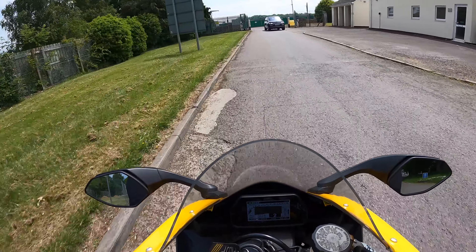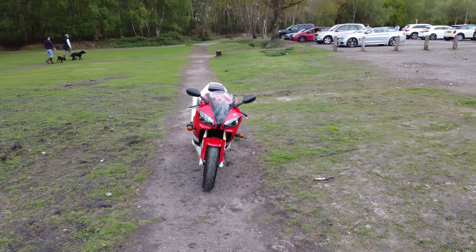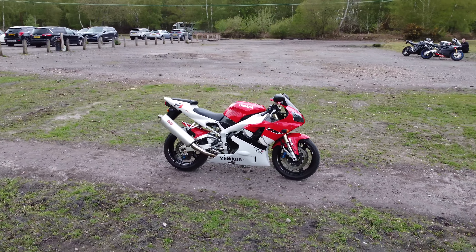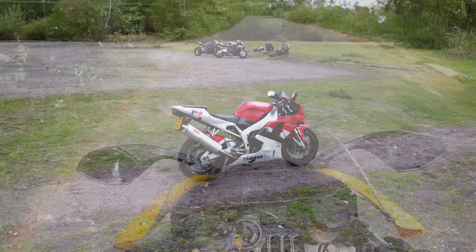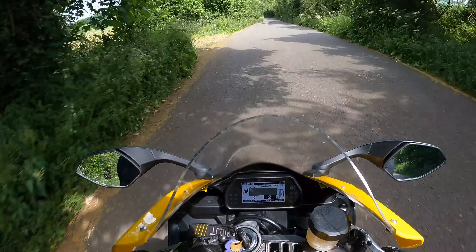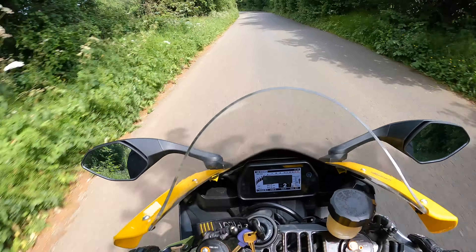For those familiar with the channel, we reviewed Matt's early generation R1 back when it was on carburettors, back when you could do miles and it was comfortable. This thing feels aggressive by comparison. The riding position is a big step up now — you really feel like your bum's in the air. Not as comfortable as the older ones, obviously.